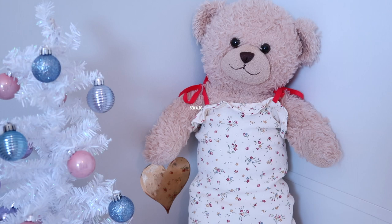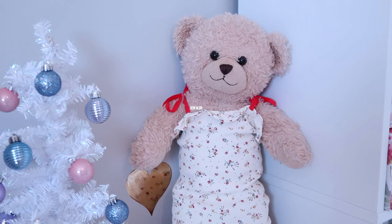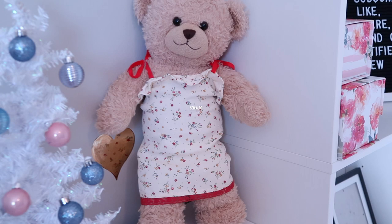And this is the final sundress — I absolutely love how it turned out. It's super easy to make and it only took me less than 10 minutes to complete this sewing project. It's going to be a perfect handmade gift idea if you are searching for some handmade toy ideas. You might just have found one here on Sew Aldo.